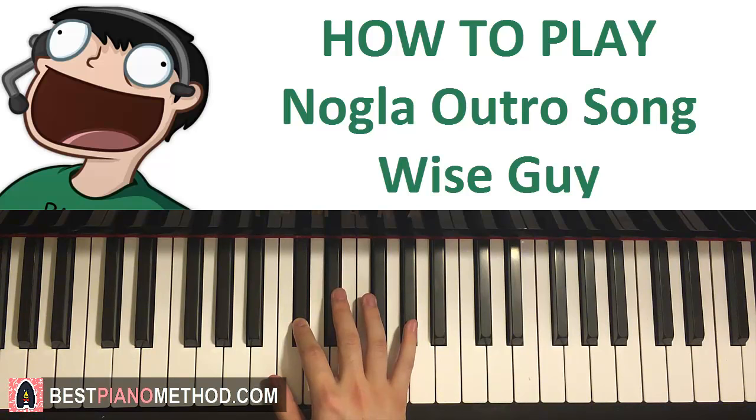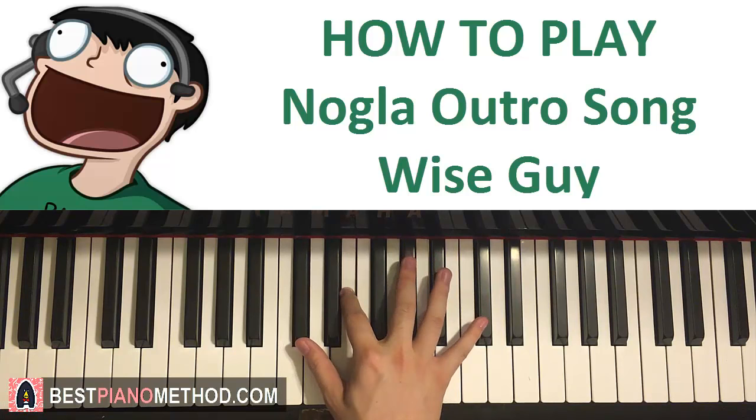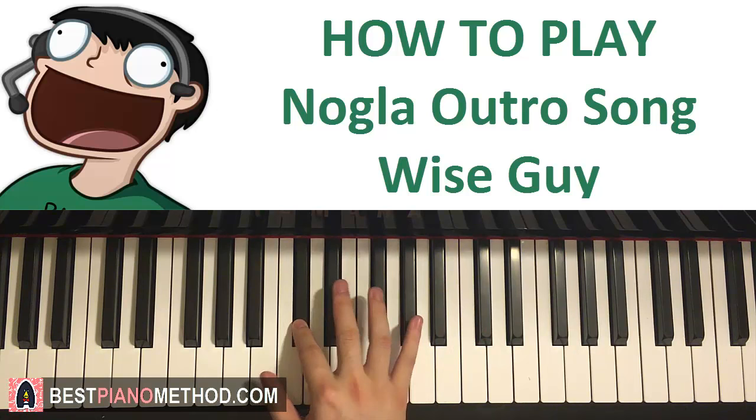Let's do it again. Right hand goes C-sharp, E, G-sharp, C-sharp, and then G-sharp, E, C-sharp like that — with the second finger because the next part starts on the B.